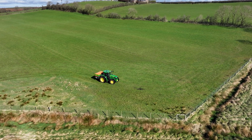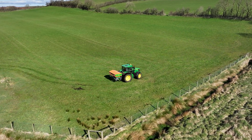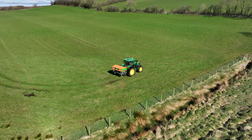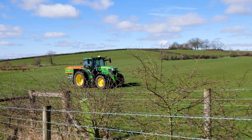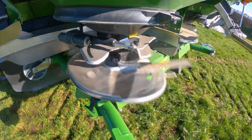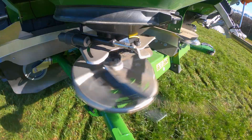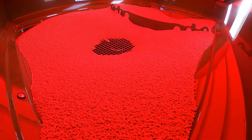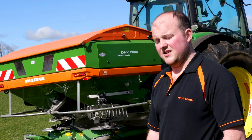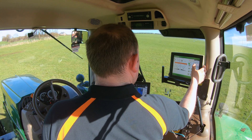I've been thinking about changing my old spreader for a few years now and didn't actually get around to it, but this year bit the bullet and went for the machine with the section control and the weigh cells, just for more accuracy in the spreading. My old spreader didn't have that — just a basic manual spreader. I've been selling different types of fertiliser and different products, so it was very hard getting settings to do it accurately, so I went for the full weigh cell and section control machine this time.